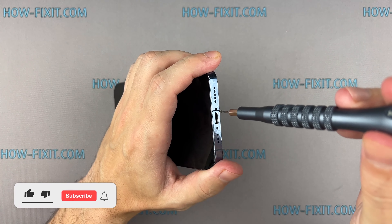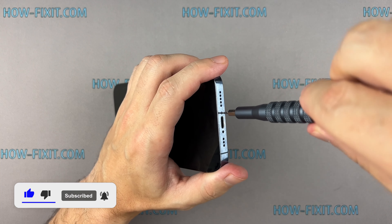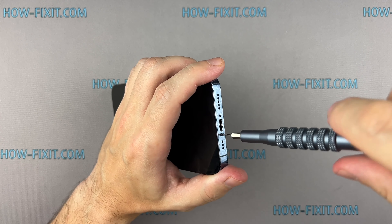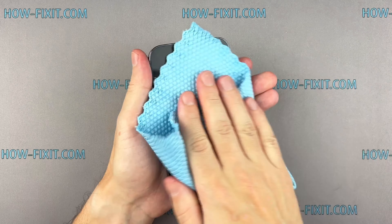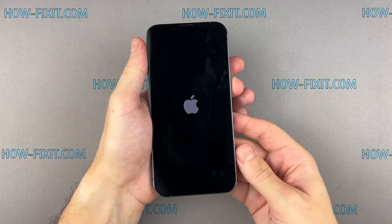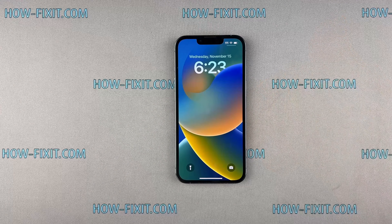If you found this guide helpful, give us a thumbs up and subscribe for more tech tips and guides. Visit our website for more tech insights and do-it-yourself guides. Remember, every tech challenge is an opportunity to learn and grow. The repair is complete! You were on HowFixit — thanks for watching, and see you next time!